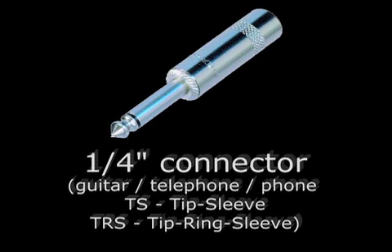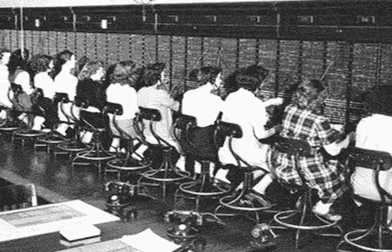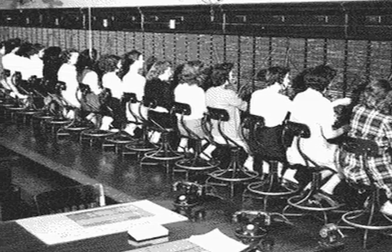The quarter-inch connector, also known as guitar, telephone, or phone — TS for tip sleeve and TRS for tip ring sleeve — was originally used for telephone switchboards, hence the name telephone and phone.